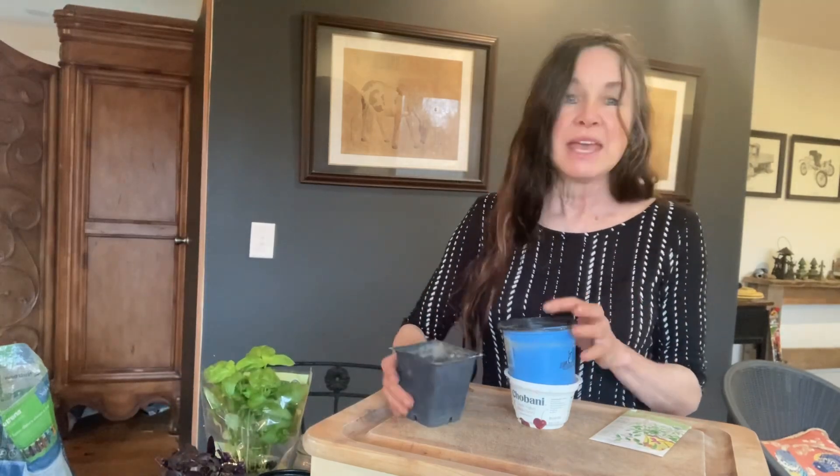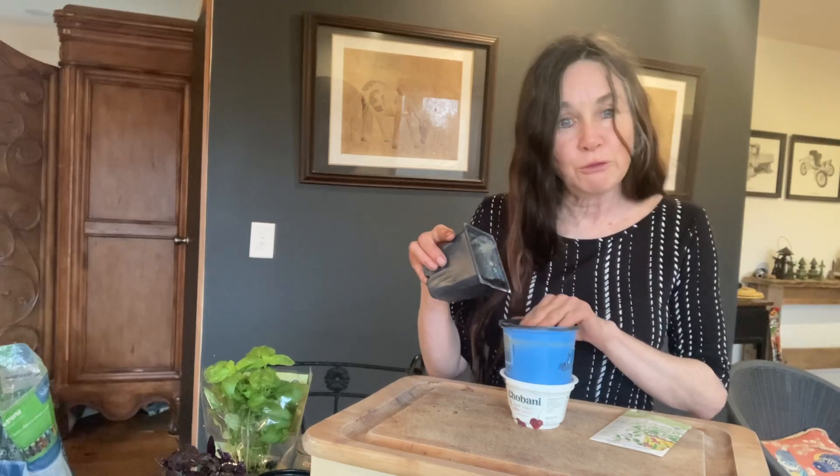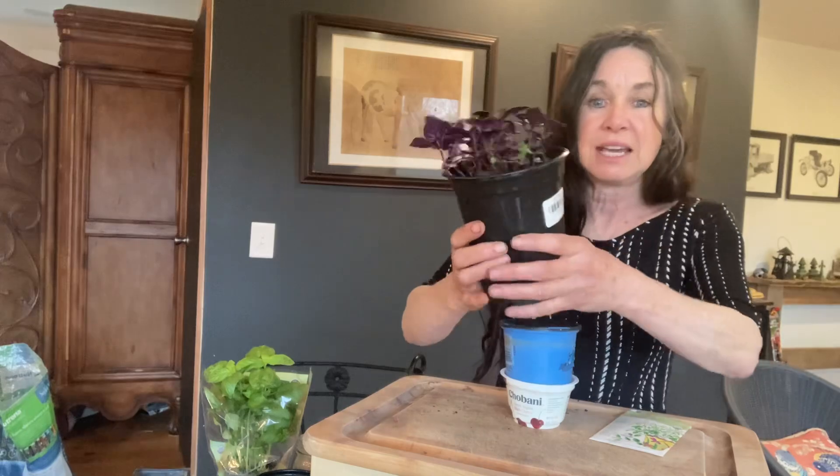What I do is fill three quarters of this container with compost, then add an inch of seed starting mixture. It helps with bugs, and it's light and fluffy for the roots to grow. For those who have watched my videos on seed starting — I don't do individuals. I put a whole bunch in one container.